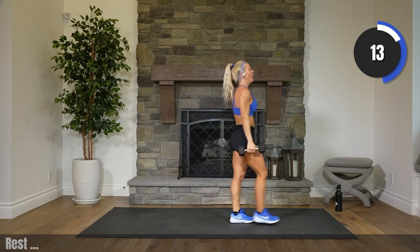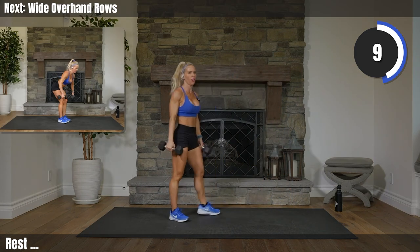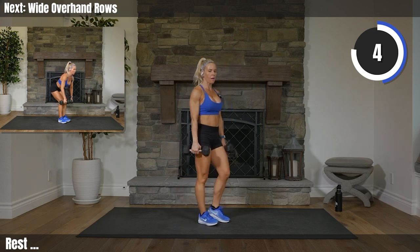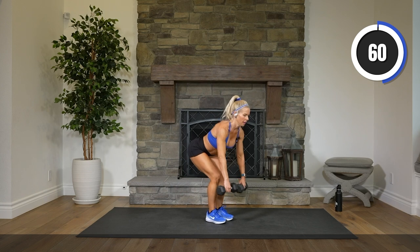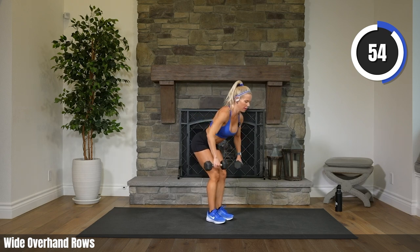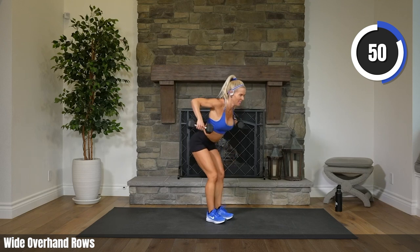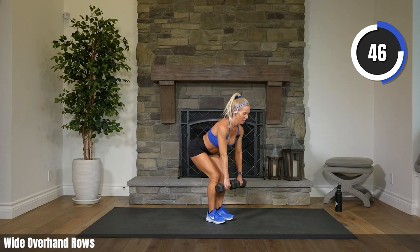Keep your weights. Wide rows, overhand grip. Flat back over. Are we ready? Two, one. Let's do it. Elbows come out wide and then they pinch toward the center at the top. That's it. You got the form — you know what to do. Now let's execute.